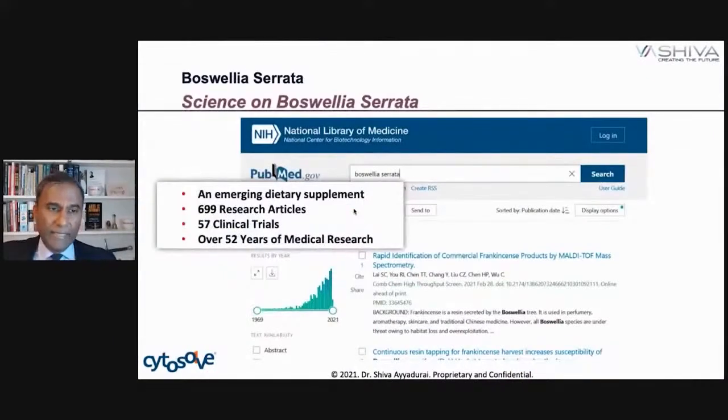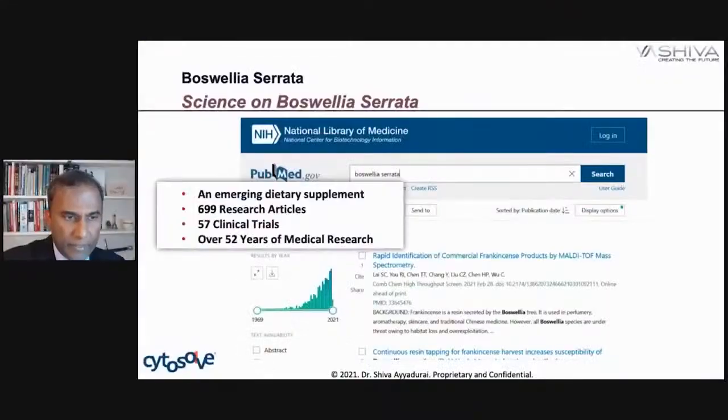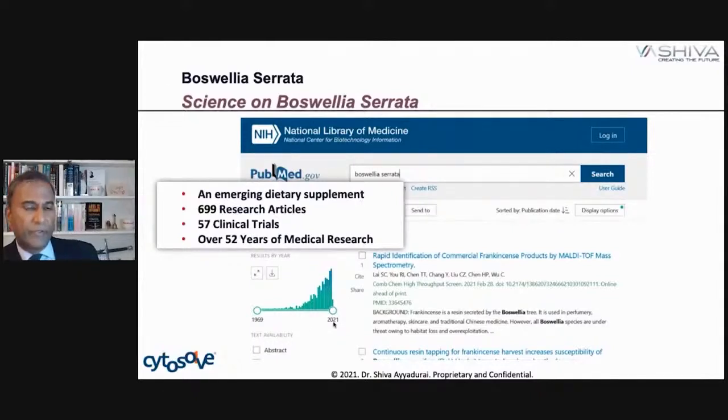Just to give you an idea — Boswellia serrata is an emerging dietary supplement. We don't have as many papers written on this — about 699 papers, quite a number of clinical trials, close to 57 different clinical trials over 52 years. That means about one clinical trial per year. Relative to others, still a good amount. In the last 15 years you can see the explosive amount of research done on Boswellia. That's why we call it an emerging dietary supplement.